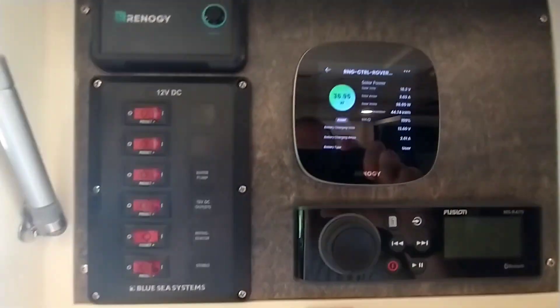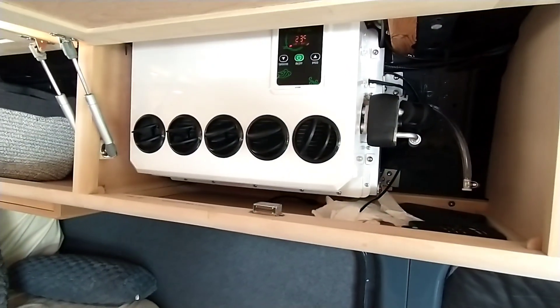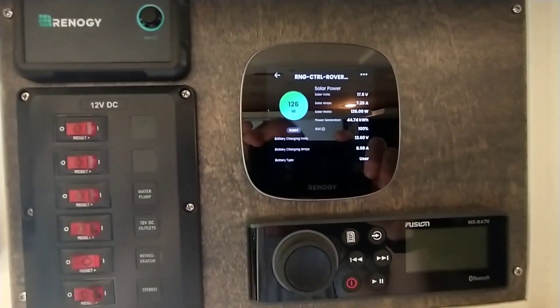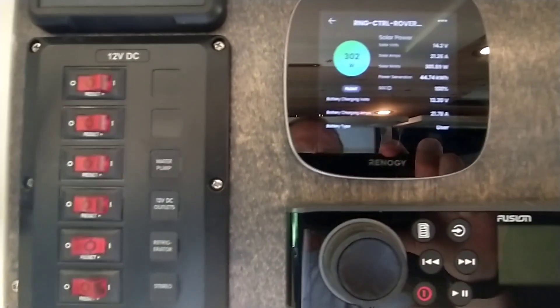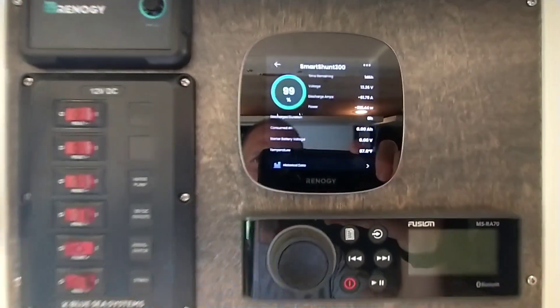I've got solar panels and a load on them — a 12 volt air conditioner, which I'll do a separate video on pretty soon. It draws about 60 amps when the compressor spools up. Although I've got a decent solar offset right now, we can see what the panels are generating when that starts drawing power. Right now it's 300 watts solar coming in and 61 amps going out to the air conditioning.